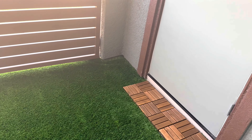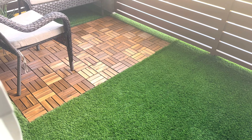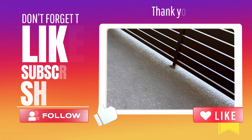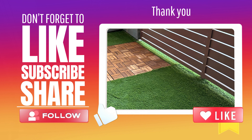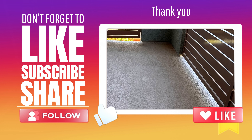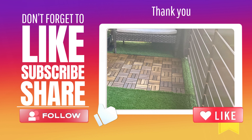I really like how there is a separation between the wood and grass floor. Let me know what you think about this patio makeover — add comments below, and don't forget to like, share, and subscribe to my YouTube channel. Thank you for watching this video!